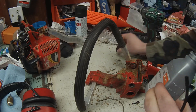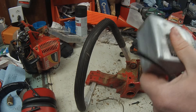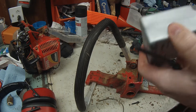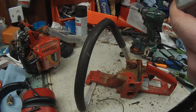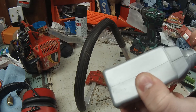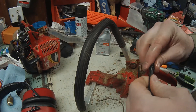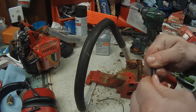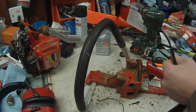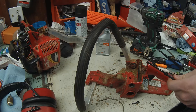It does have a little bit of oil in it — a little bit of two-stroke oil. It's not going to hurt anything, but it might help.